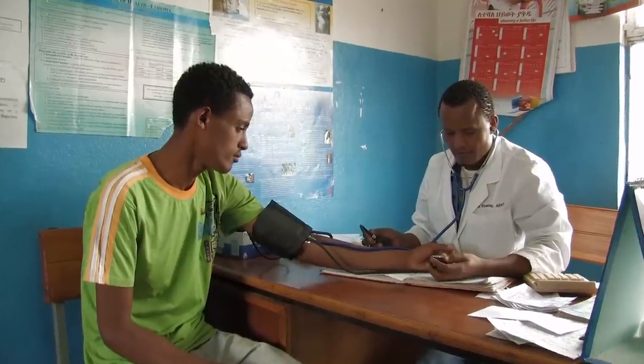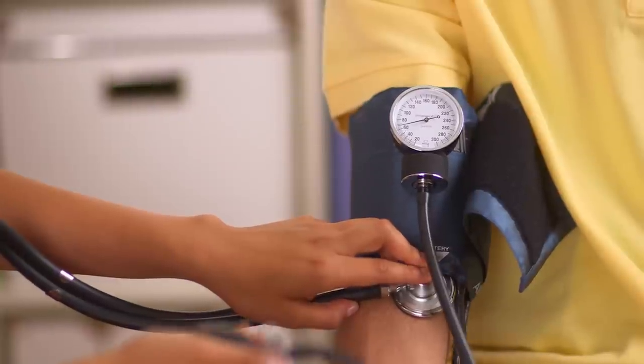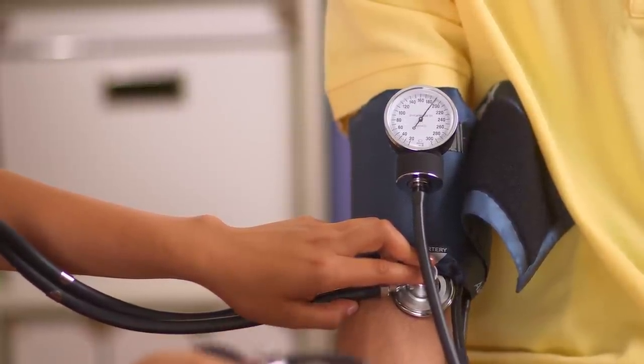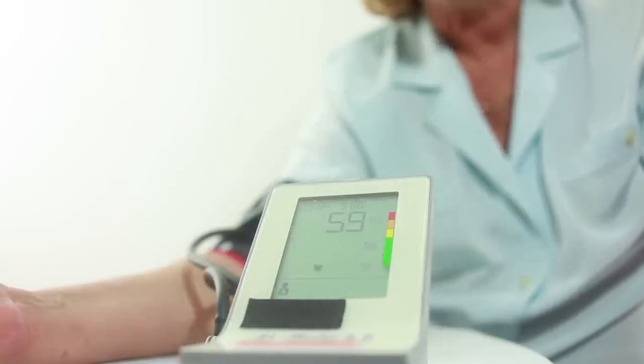You probably have gone to a pharmacy or doctor's office and slipped your arm into a device like this. As the cuff squeezes and then gradually deflates, it varies the external pressure on an artery in your arm. A sensor inside the cuff measures blood volume in the artery, and the device uses this data to calculate your blood pressure.